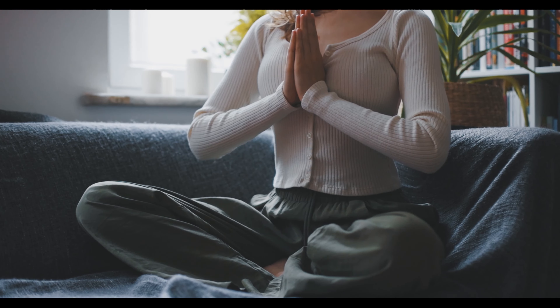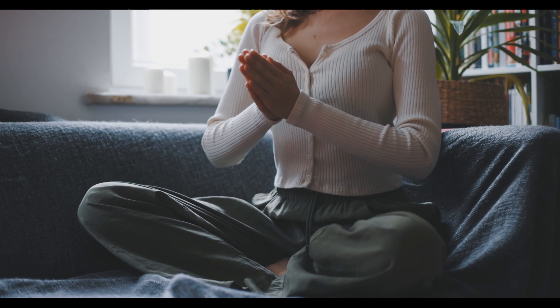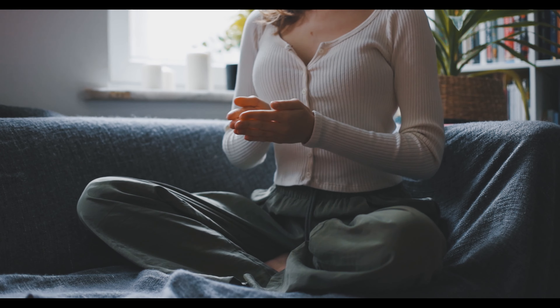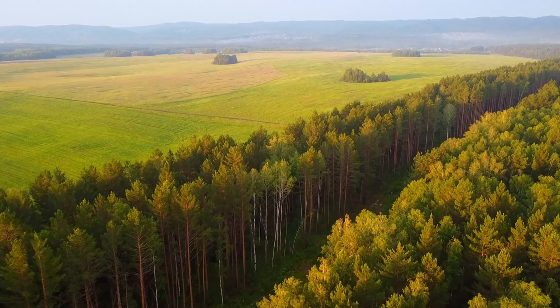Seated meditation. Return to a comfortable seated position. Close your eyes, focus on your breath, and allow any tension to melt away. Simply be present in the stillness for a couple of minutes.